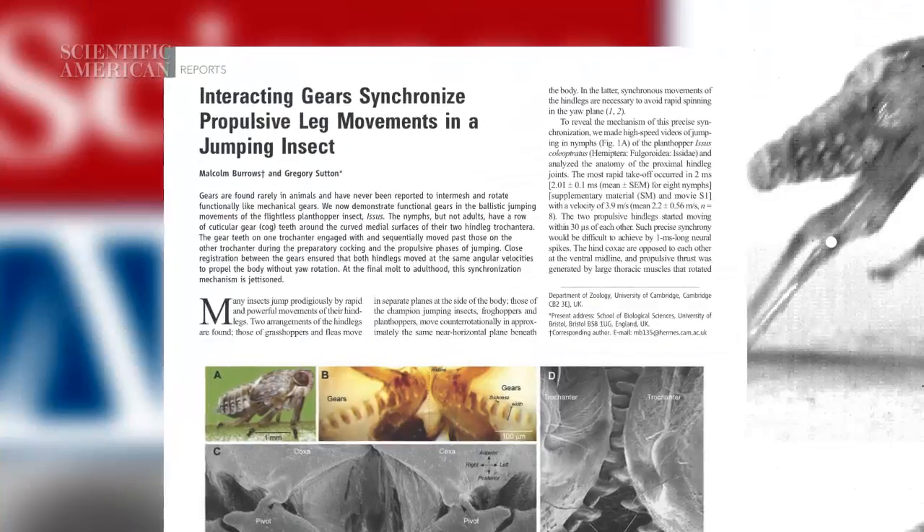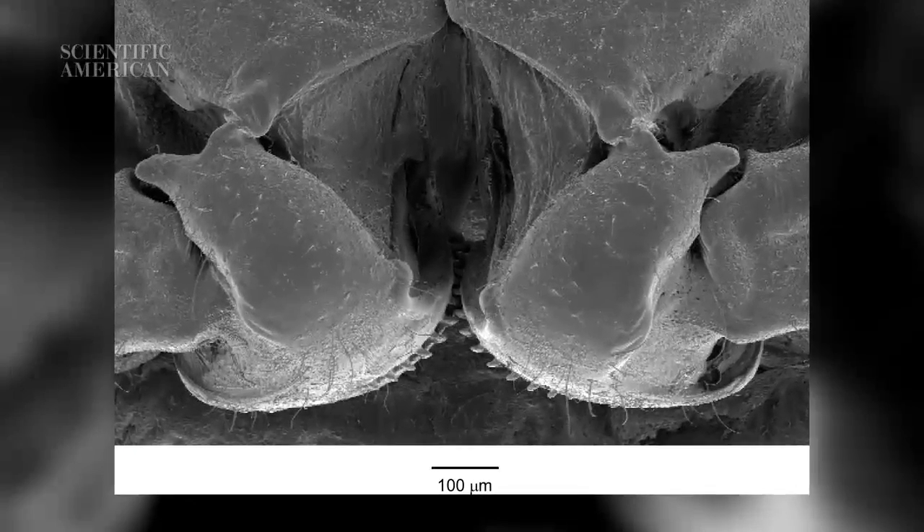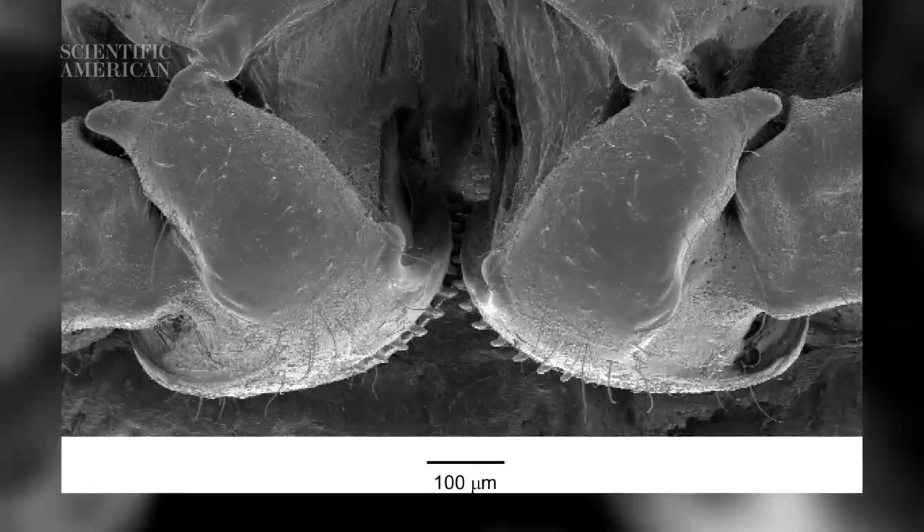A new study in the Journal of Science reveals how Isis has resolved this problem. On the inside of the insect's thighs are two sets of teeth. When it jumps, the teeth lock together, moving past each other at a rate of 50,000 teeth per second. This keeps the plant hopper's legs perfectly synchronized.